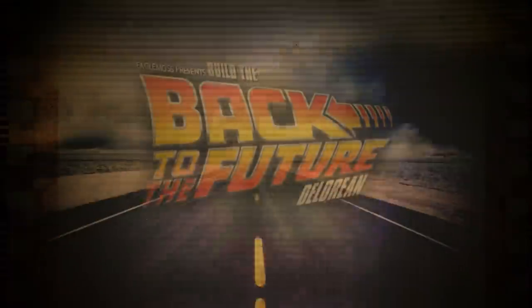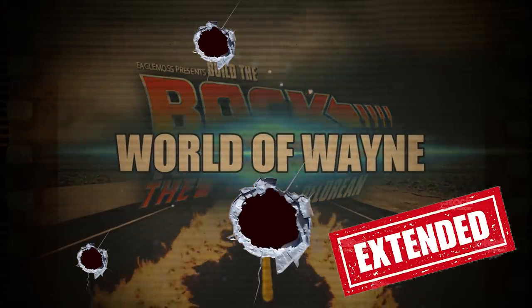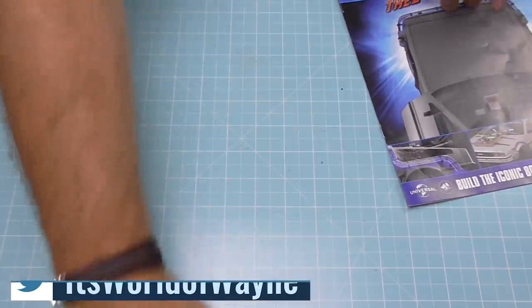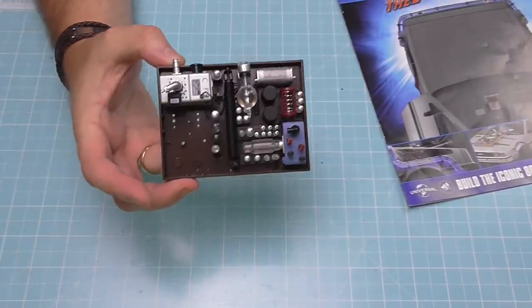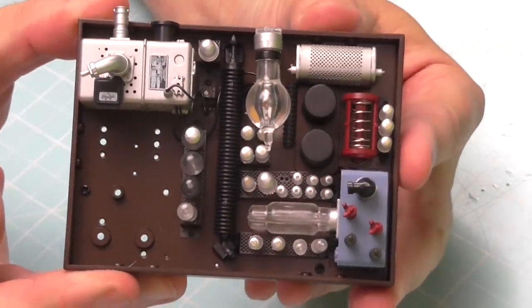Hi all, welcome to the channel, welcome to my world — the world away. We now have issue 147 of Eaglemoss's Build the DeLorean. I do like these issues because we've broken away from the rails and the railway ties and we're going back to the hood box. Just to give you a recap, this is what the hood box is looking like at the moment — probably better to show you on the close-up camera.